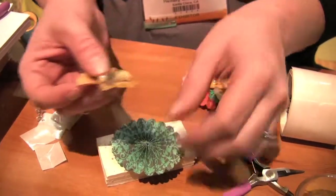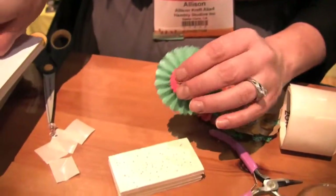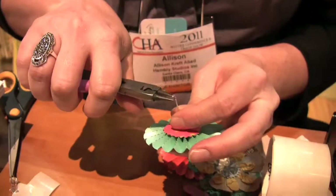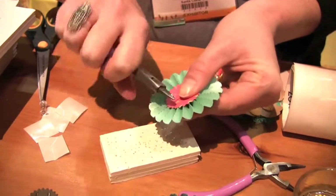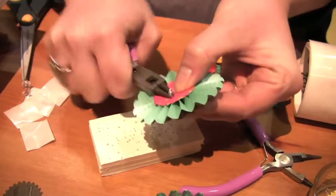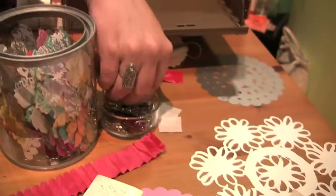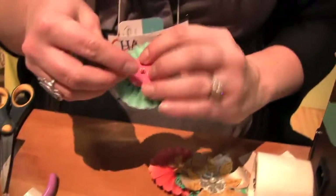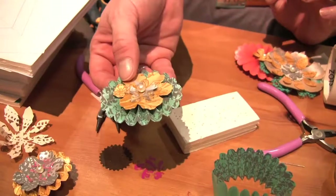We're going to go from the front to the back and just start layering all these flowers together. These are just some jewelry pliers here. This part's a little tricky but it's a fun way to put it together. Once it's rolled into a little ball, we have a little safety pin for the back.